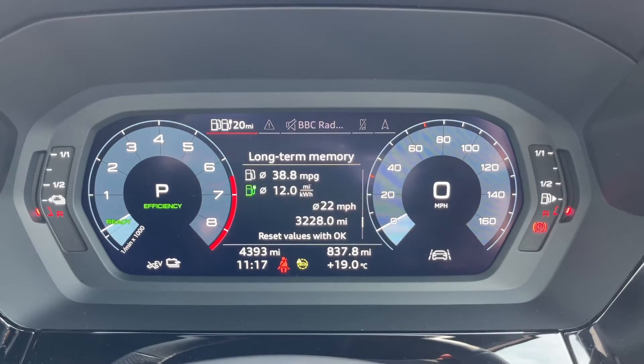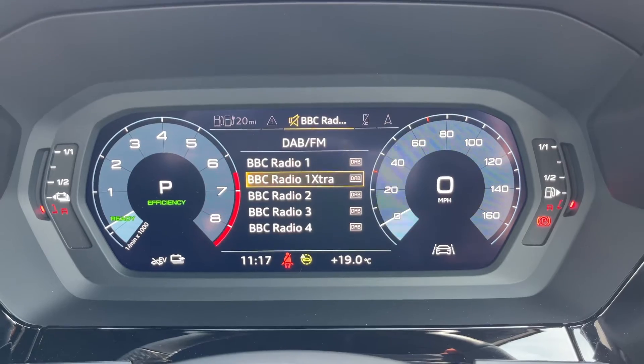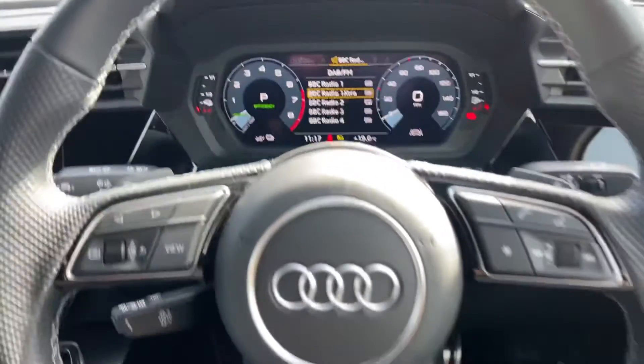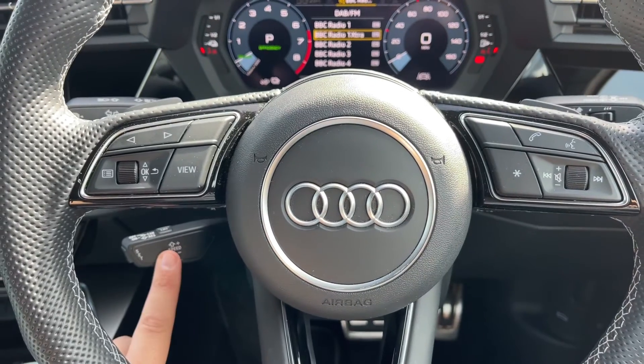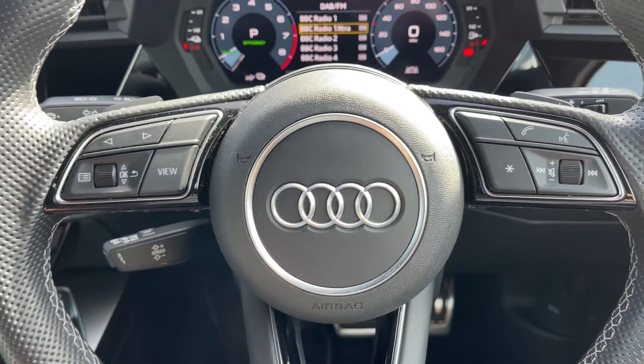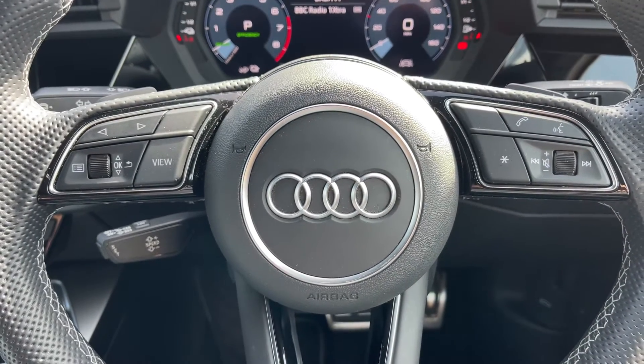You can change the information displayed using buttons on the steering wheel. We're on the driving data menu at the moment — we also have a satellite navigation menu and an audio menu. Backing out to the steering wheel, the buttons I was using are just here. Beneath that we have cruise control and speed limiter, and over on the right hand side there are stereo and phone controls.